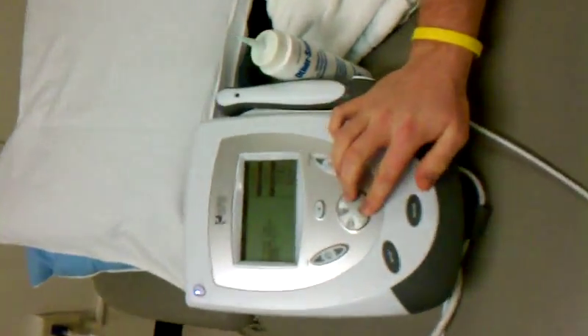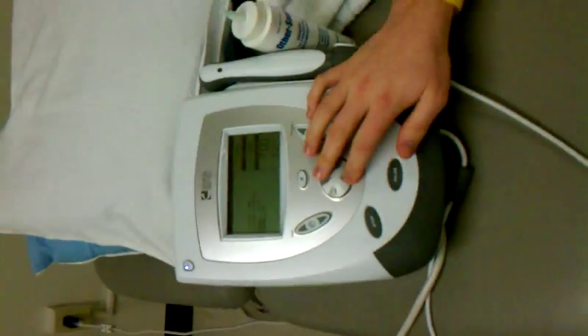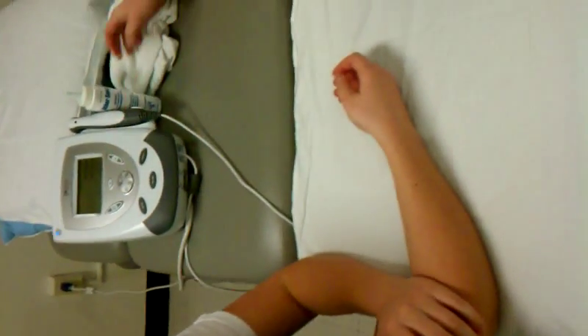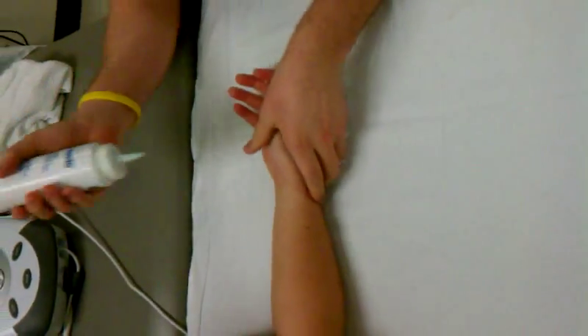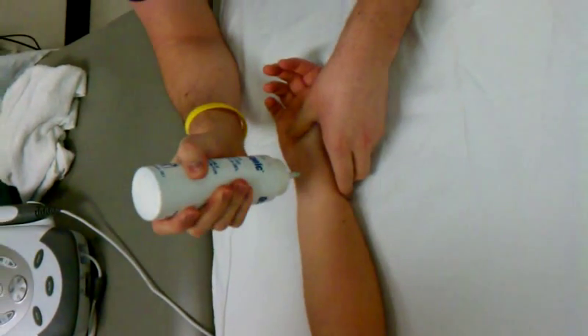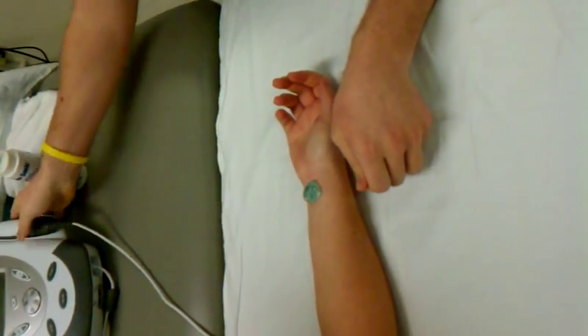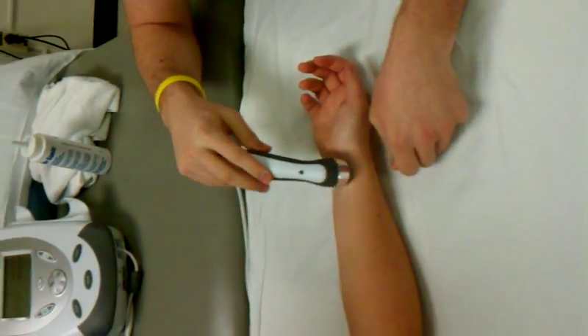And you've had this for a while, right? Yes. You've had the issue going on for two years, I see? Yep. All right, I'm going to get you all ready. I'm going to start this and we're going to get that intensity up.